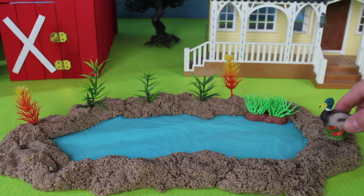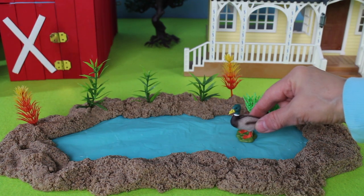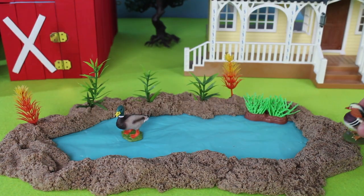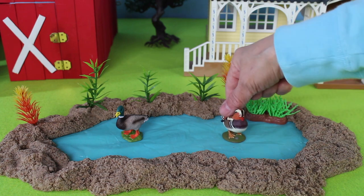What do we have here? It's a duck. This is called a mallard duck. This duck is swimming in the water. Here comes another duck. This one is called a mandarin duck.